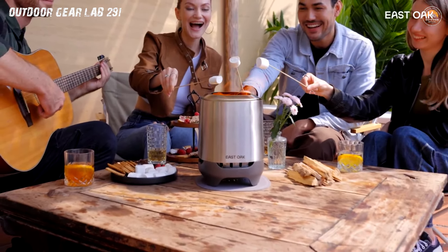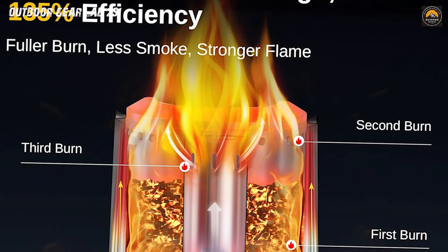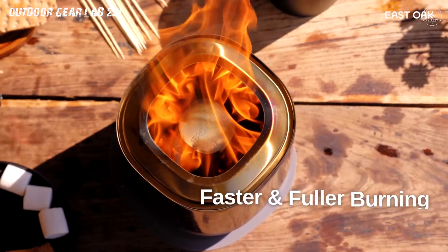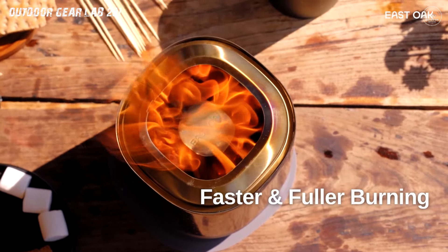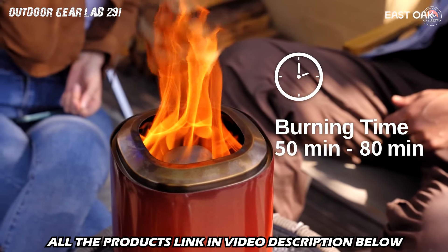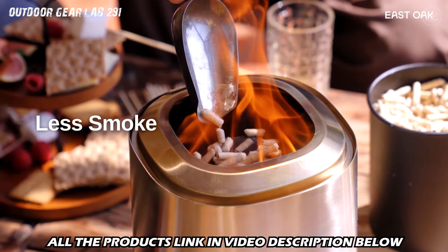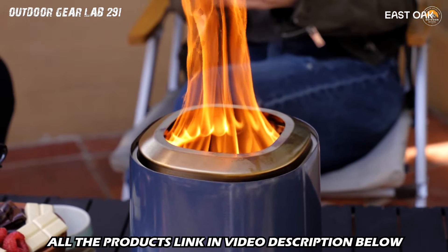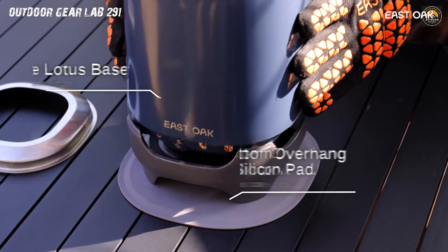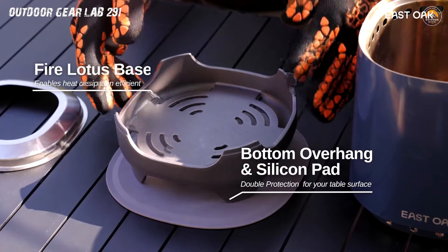But what sets this fire pit apart? It's not just a flame, it's a combustion concert. With its triple combustion design, this fiery wonder gulps down 135% more oxygen, transforming your chosen fuel into a dance of warmth and light faster than you can say marshmallow. The versatile pit lets you choose between wood or pellet fuel. Witness the flame bloom for a solid 50 minutes, followed by the graceful lotus bloom for an additional 30 minutes. Just add more pellets and the fiery spectacle continues.